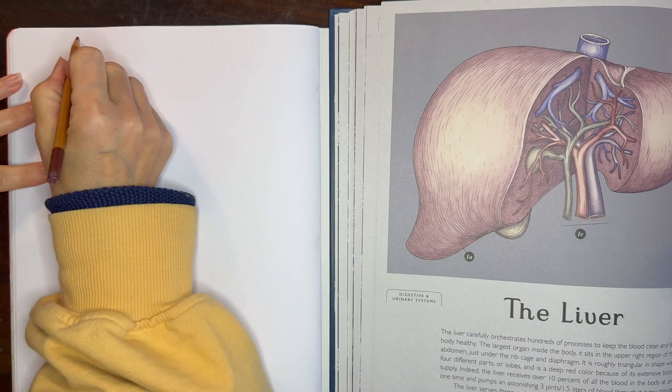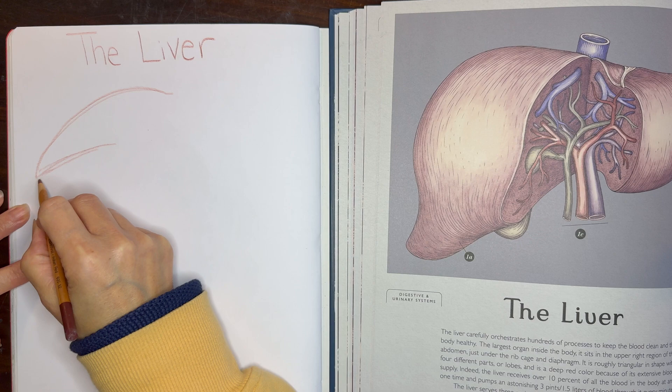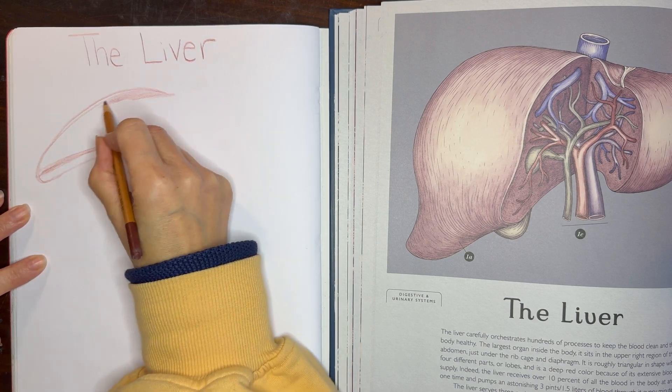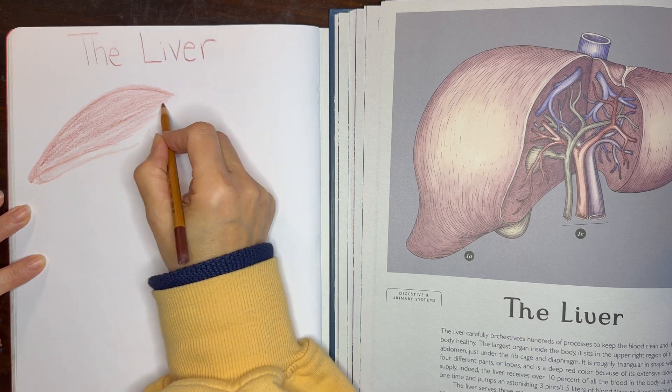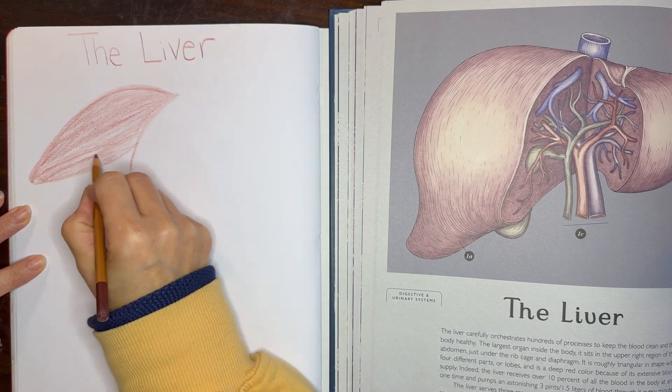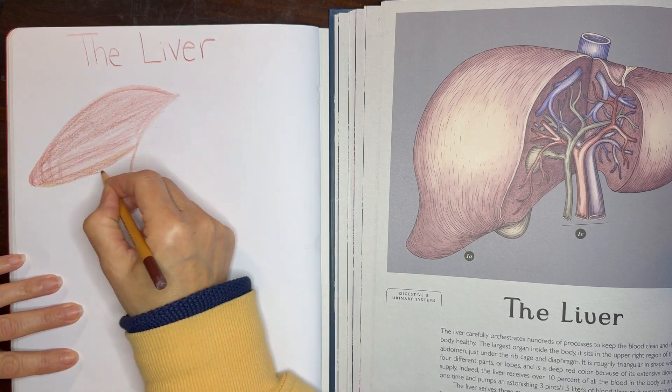The way that we approach our main lessons is that we will do the new learning or the new lesson — in this case, it's reading a chapter out of the book Muscles and Bones — and then in the following days we will do the main lesson book work, which includes an illustration and a written portion.